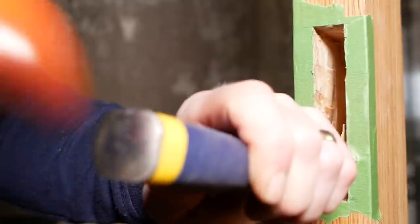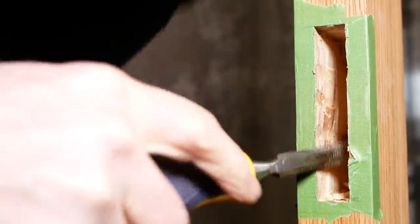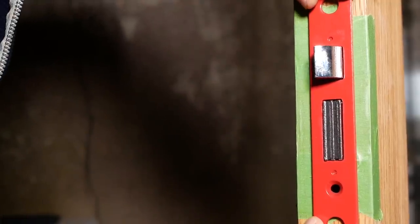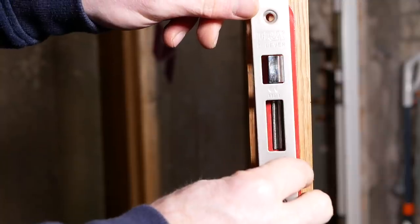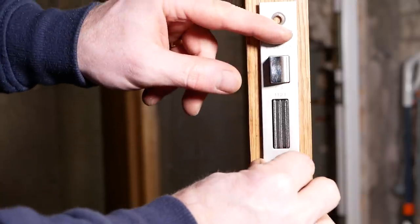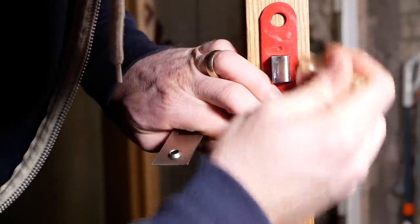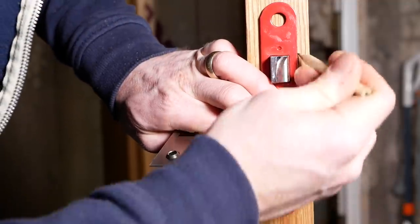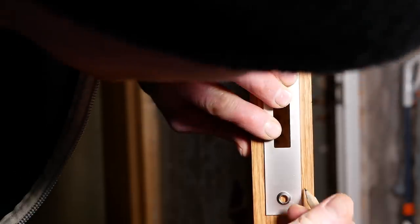It doesn't matter if you've got a bit of side-to-side movement, because what you want to do is be able to level up and straighten the lock so it's perfectly centered in the door. After a little bit more work I got it to a point where I was happy, so I could remove the tape. Now we need to mark up where we're going to chisel out the depth of the faceplate — centered, with the sides marked and the top and bottom squared off.